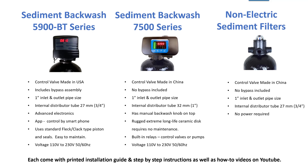The manual backwash control valves are just that — very rugged, no maintenance either, but you would have to go manually and physically backwash it yourself.